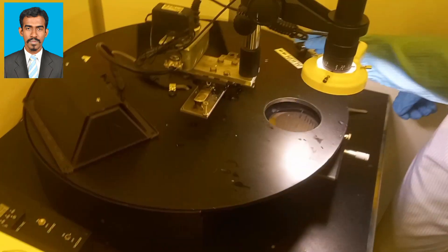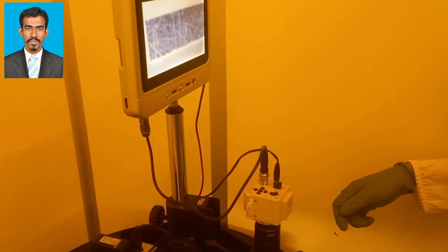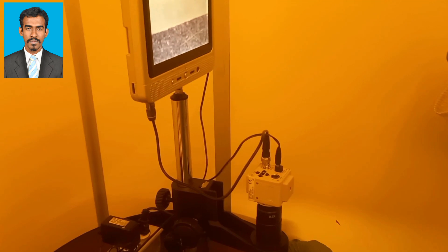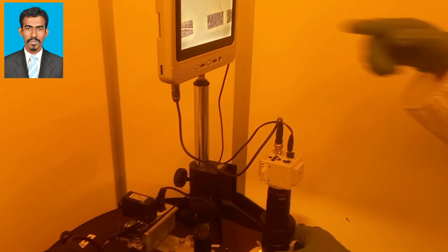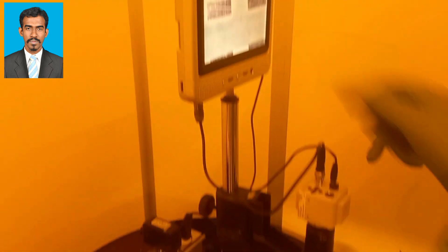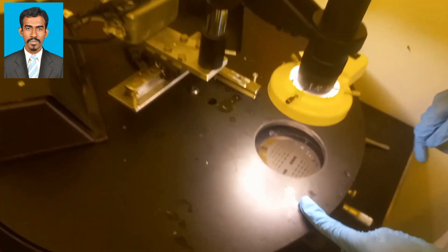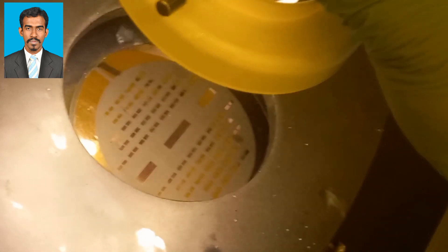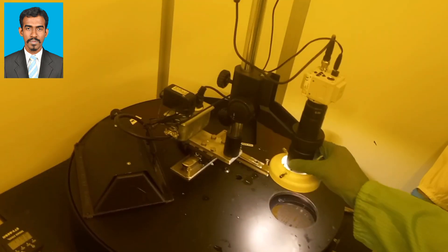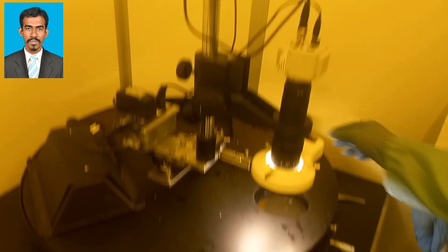Once the sample is placed on the aligner, the alignment can be checked through the microscope. A mask or photomask is a square glass plate with a patterned emulsion or metal film on one side. The mask is aligned with the wafer so that the pattern can be transferred onto the wafer surface. Each mask after the first one must be aligned to the previous pattern. Once the mask has been accurately aligned with the pattern on the wafer surface, the photoresist is exposed through the pattern on the mask with high-intensity UV light.